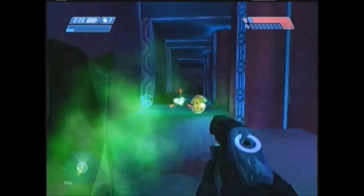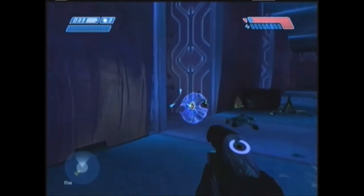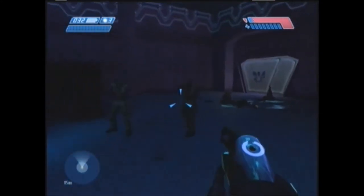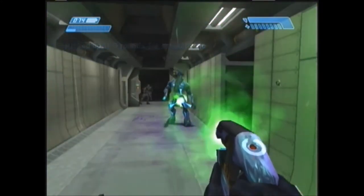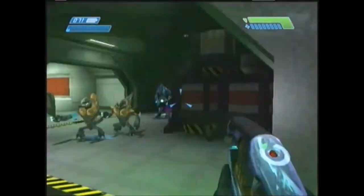That was the UNSC weapons, so let's see what the Covenant has to offer. The first Covenant firearm is the Plasma Pistol — or as I like to call it, the Mega Man Pistol. This gun can actually be charged up, just like Mega Man's arm cannon, and the charge shot is a one-kill shot. Great gun.